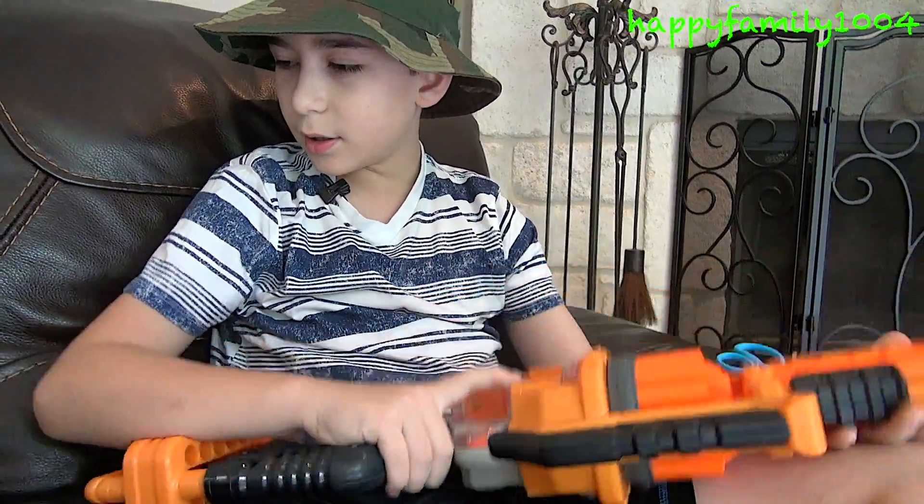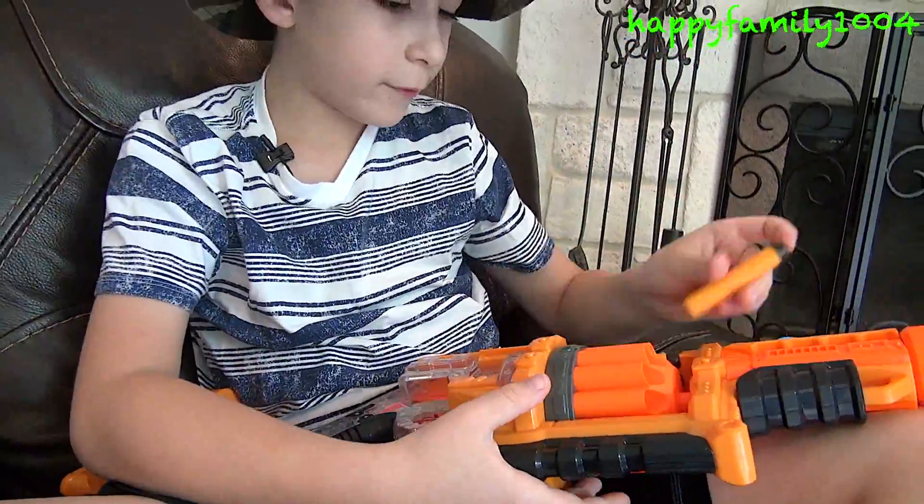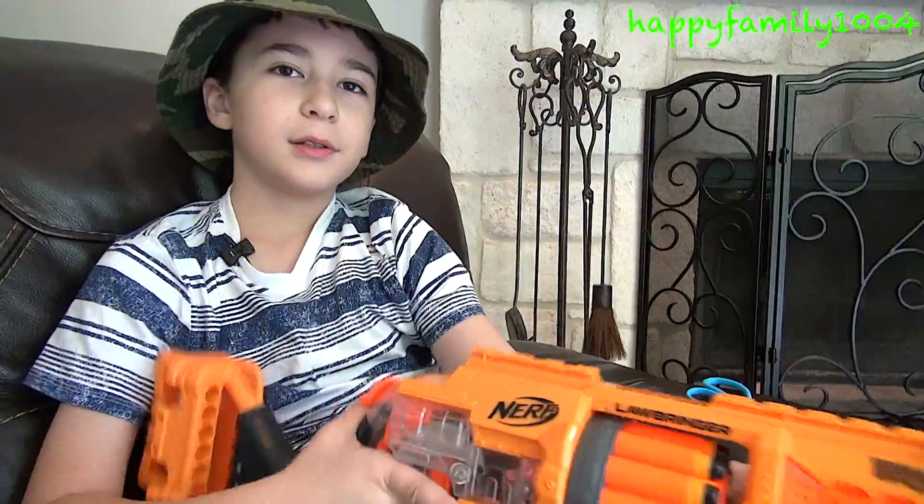So that's the gun. Now I can take these darts and load them in the drum. Let's go and shoot this.